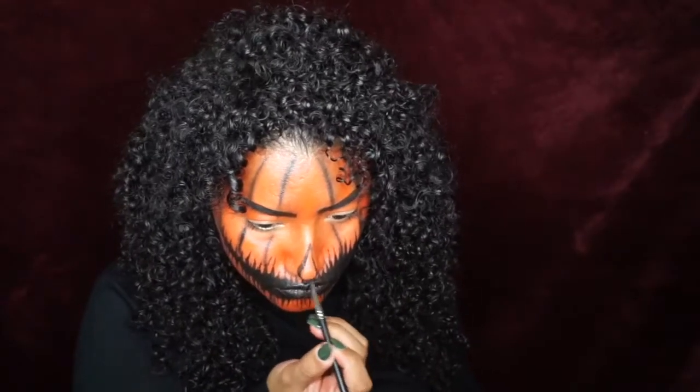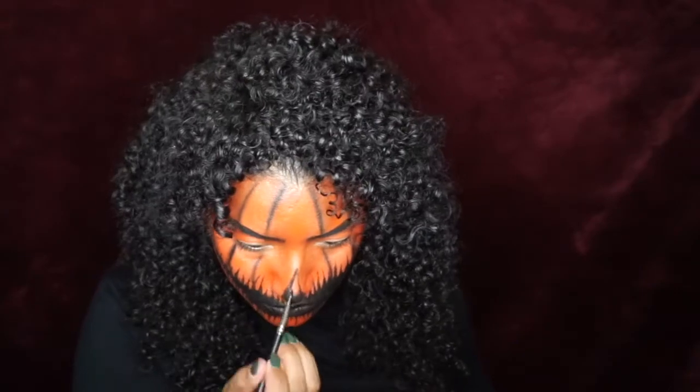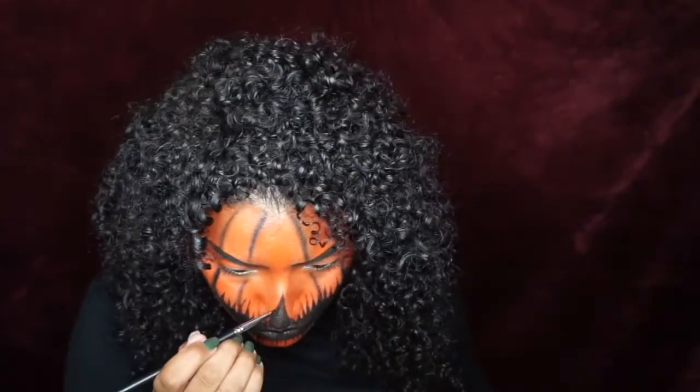And now moving on to the nose, I decided to go with a very basic triangle shape that you would typically see on like a jack-o'-lantern — is it called a jack-o'-lantern? On a pumpkin?